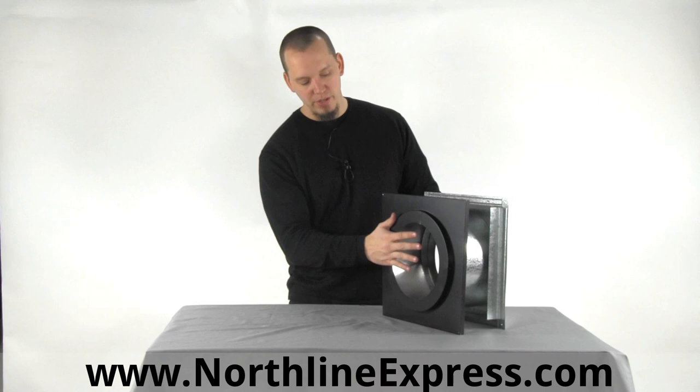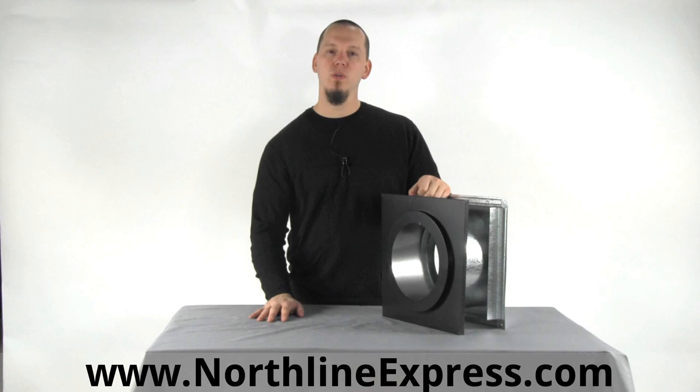You've got to transition into your Class A chimney before you make that transition, and this is the unit that will actually house your Class A chimney when you make that transition.